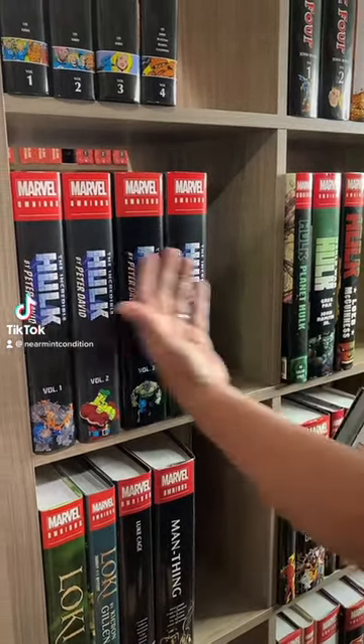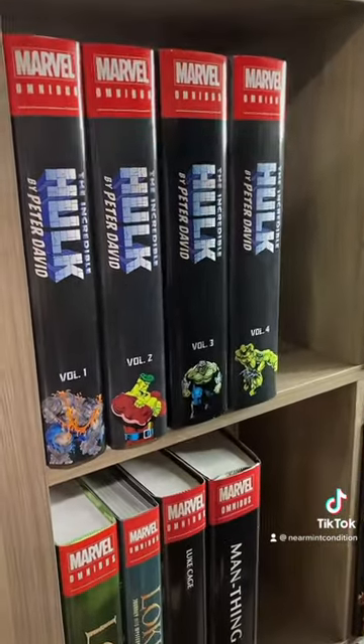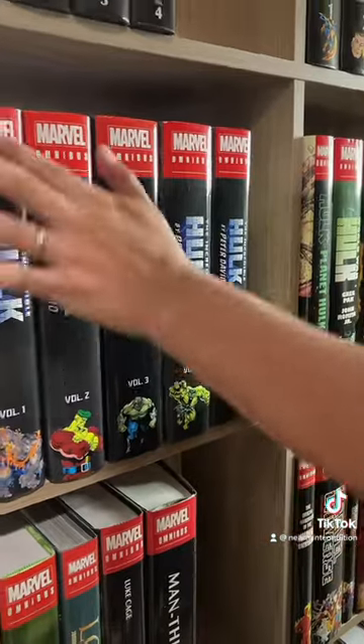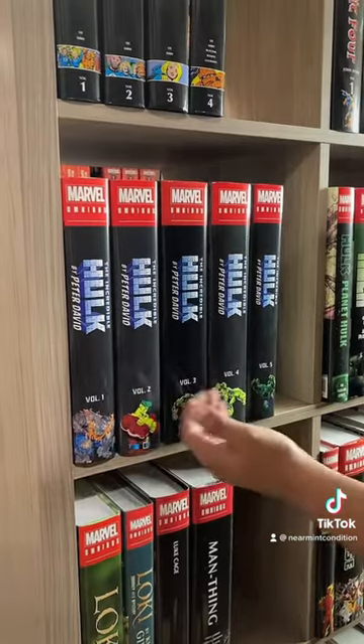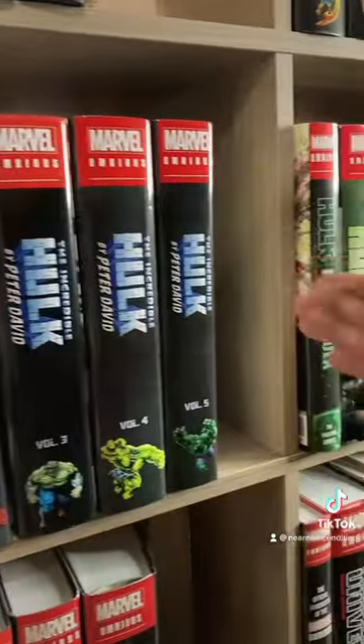For all the folks worried about the matching spines on the Incredible Hulk by Peter David omnibus from Marvel, fear not. Here is Volume 5, and as you can see the Marvel logo up there — The Incredible Hulk by Peter David. Holy crap, we have five volumes, plus we have Maestro coming out later.